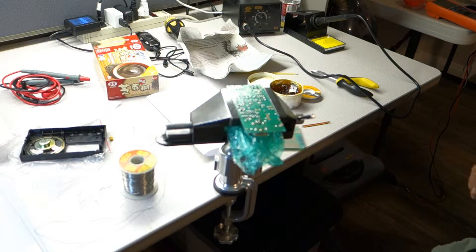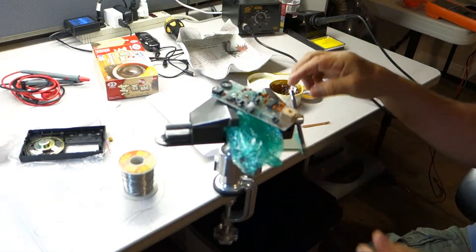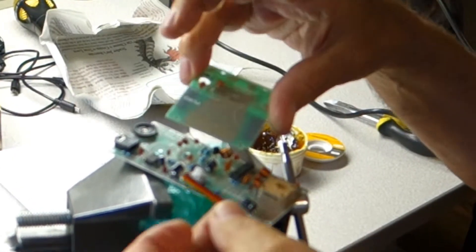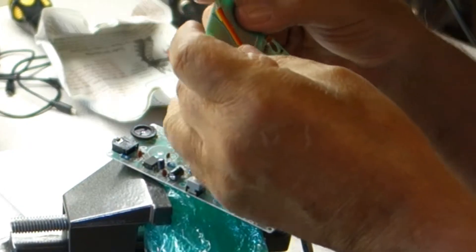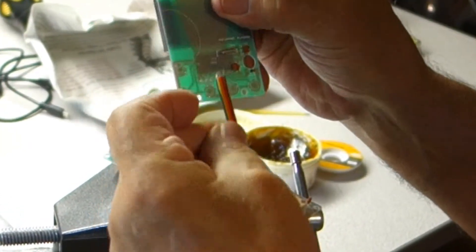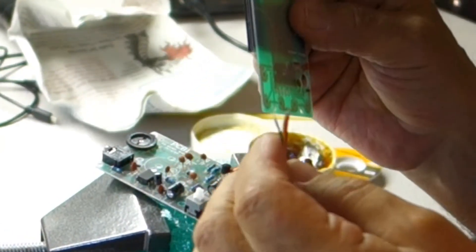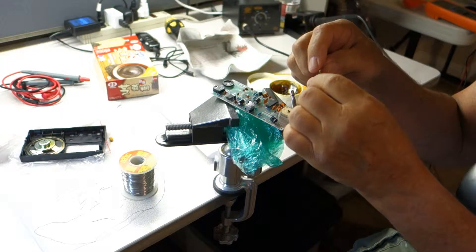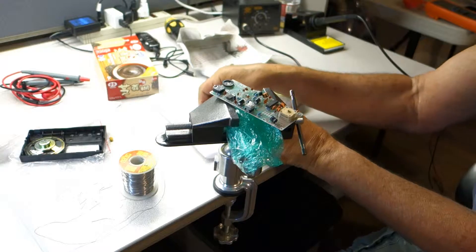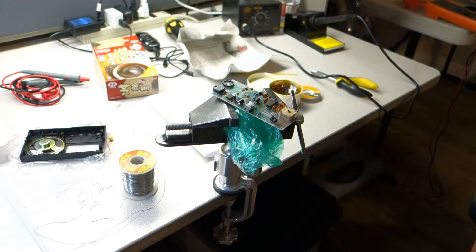I'm at the point now where I've got almost everything soldered. There are some wires here that need to be soldered here and here, so I think I'm going to do that next. I'm close to being done. The next part will be final assembly and testing — see if I can either burn it up or make it work.